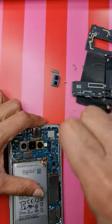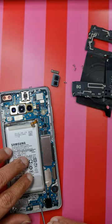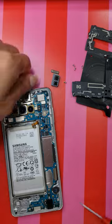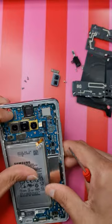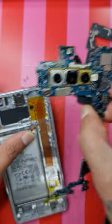Take the screw which is holding the motherboard down and take these two bottom screws, then take the motherboard out — wiggle it a bit.